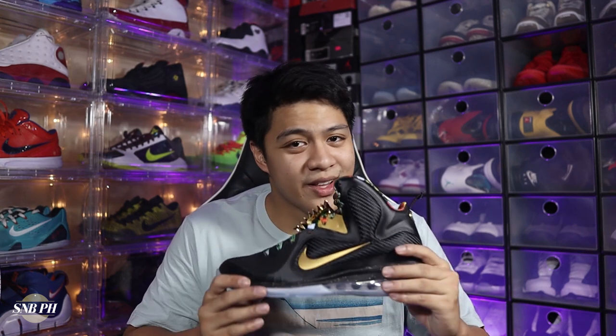It's also where you have the SNBPH Steel Cabinet, where I take some shoes that I no longer use or some shoes that I've reviewed in the past and put them up for bidding at way below market value. And if you haven't already, please do sub to the channel because it really does help us out quite a lot. With that out of the way, let's take a look at the LeBron 9 Watch the Throne.